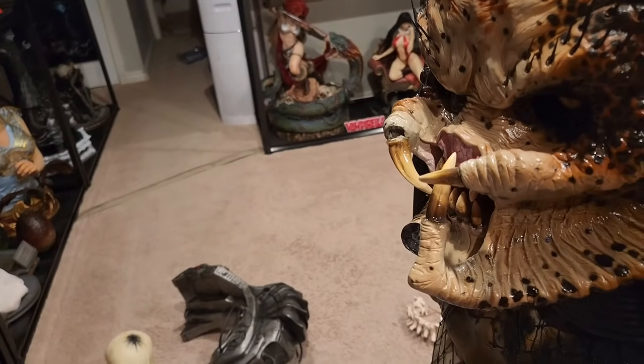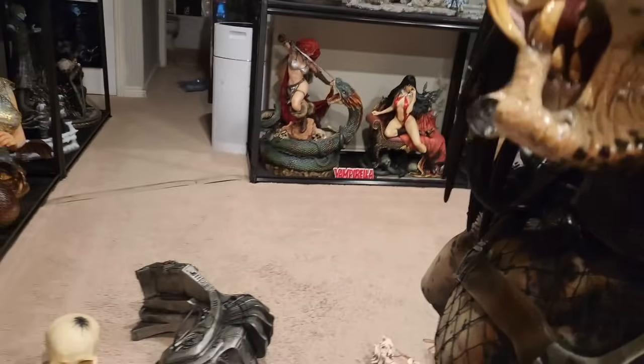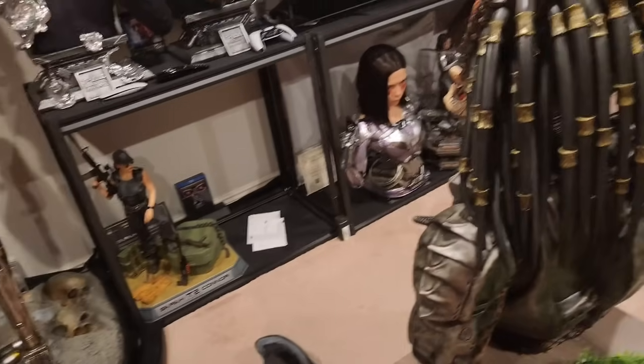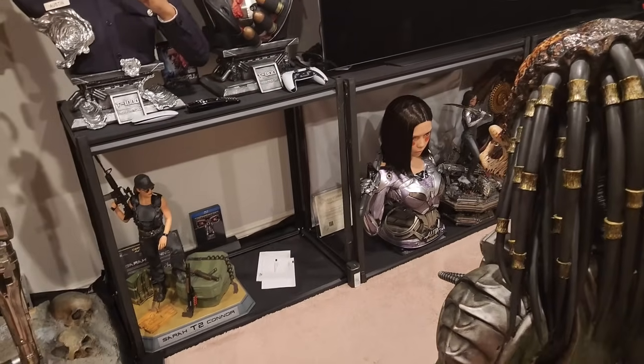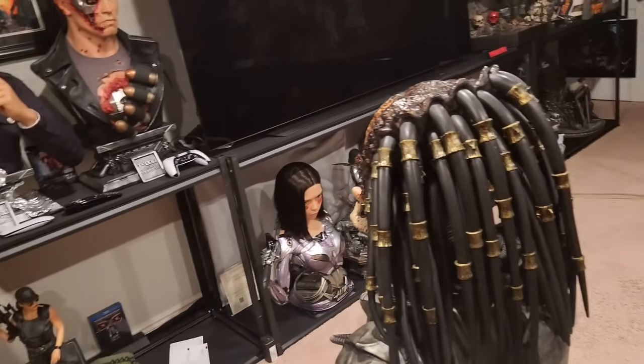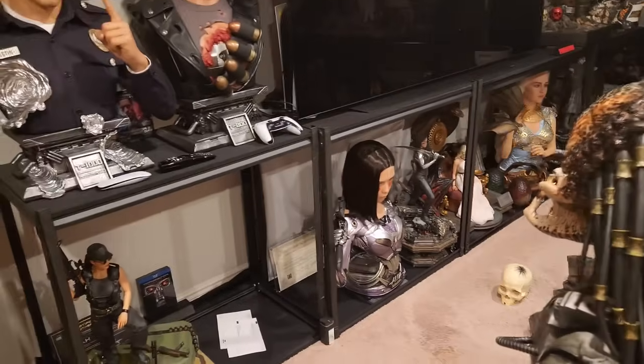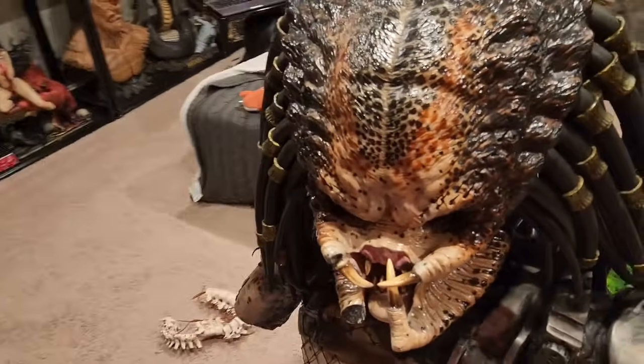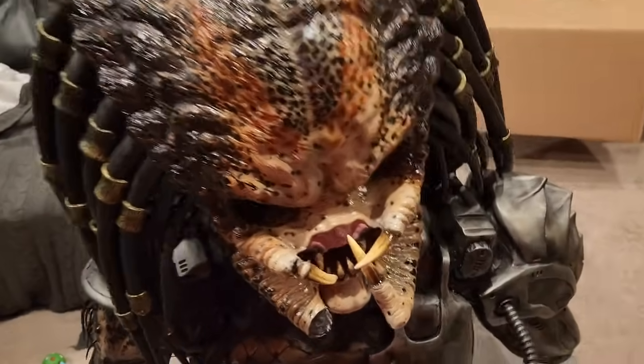I'm curious how good a glue job I'll be able to do. This is definitely going to need to go on the top shelf. I'm going to take some photos of everything that's broken so we can file a claim and look into repair options. I want to see how it looks when I glue it, but as you can see we do have two damages.